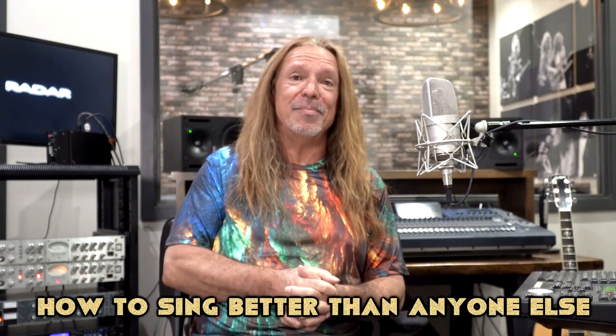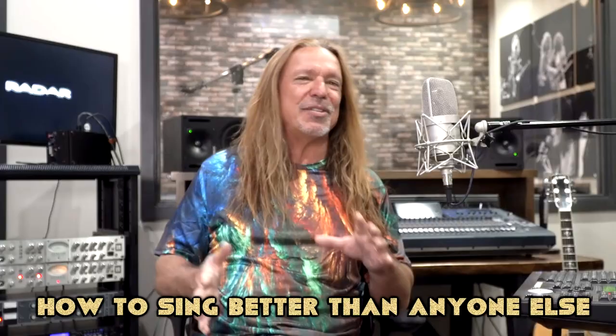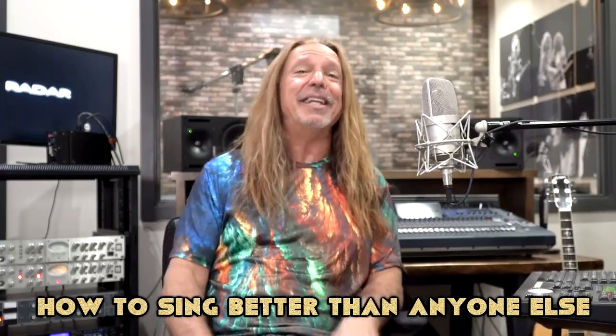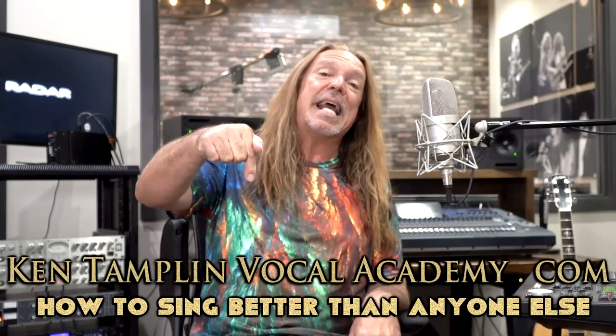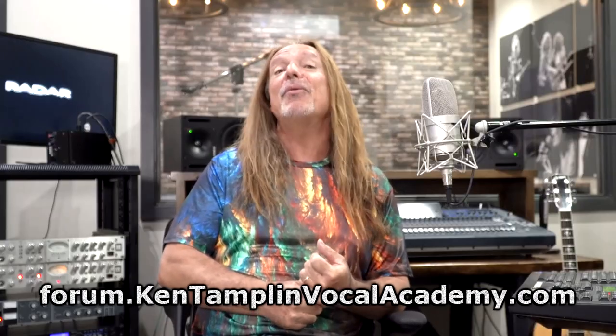I've seen him a couple times and wow, he just blew the roof off. Before we get started, please like and subscribe to my channel. I have a singing course called 'How to Sing Better Than Anyone Else.' I walk you through all kinds of different styles — rock, pop, R&B, and everything in between — at Ken Tamplin Vocal Academy dot com. I also have a free singing forum where you can join and talk to over 20,000 members to help make you great at singing.